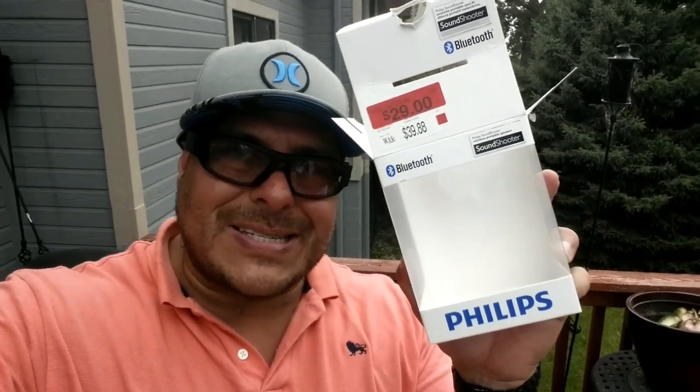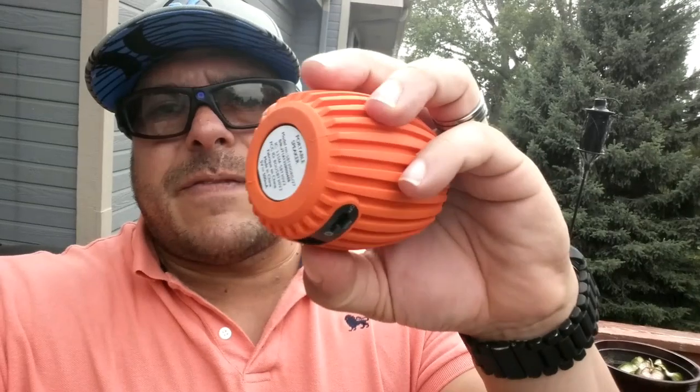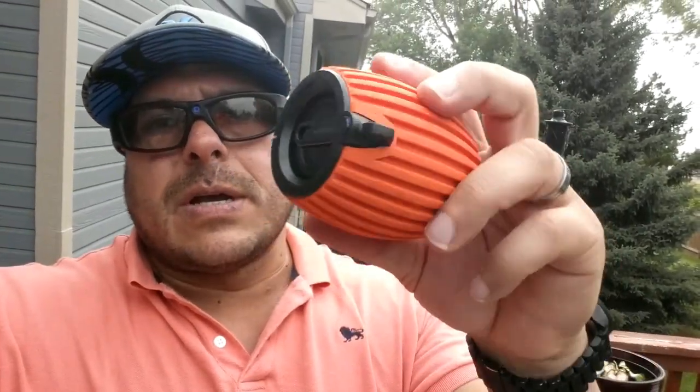I hope this video helps — thanks for watching. Subscribe for more videos and share the video to help others. Again, this is the Philips Bluetooth speaker called the Sound Shooter. From this video I hope you can tell the quality and power of this little speaker — to be honest it sounds pretty good for $29. You're getting eight hours of battery life, it's a very portable device with a rubberized finish and a really loud sound. Thanks for watching and we'll see you later.